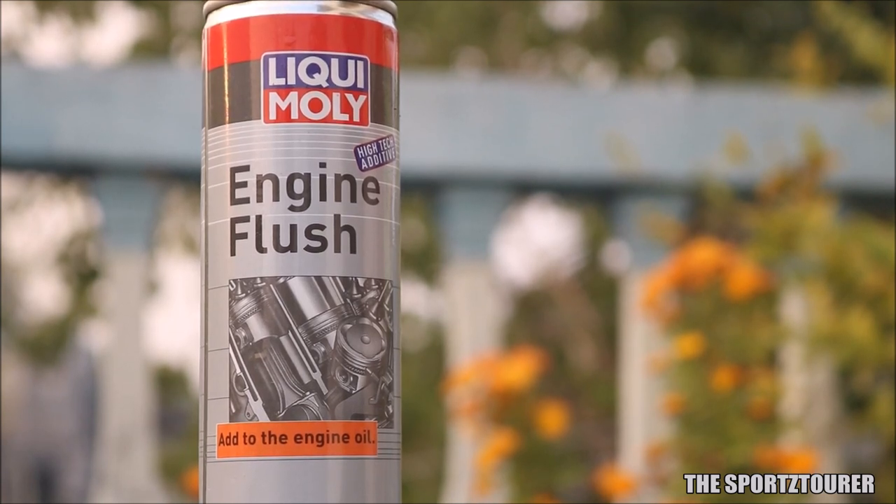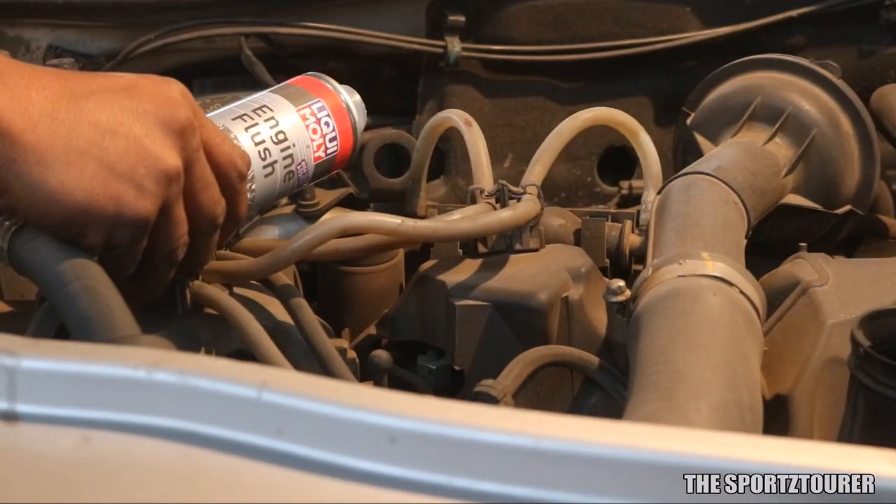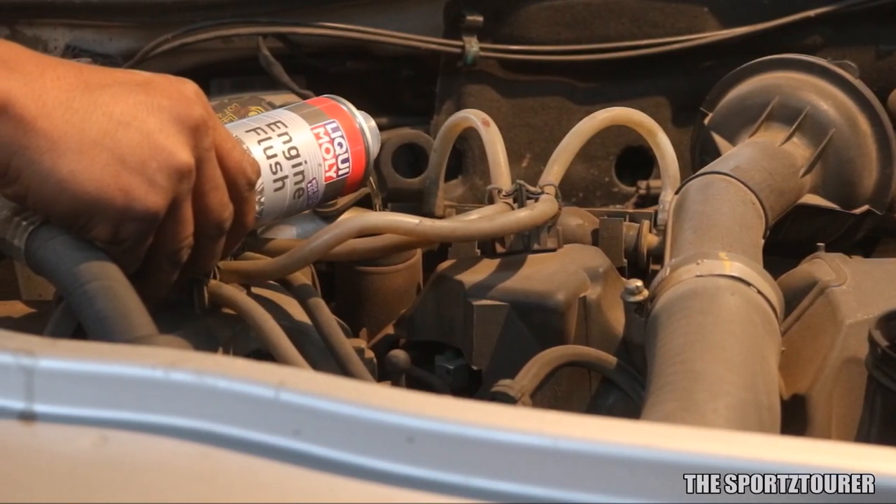Let's make this thing clear that this is not a paid promotion. In fact, all the products shown in this video were purchased.